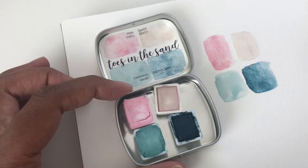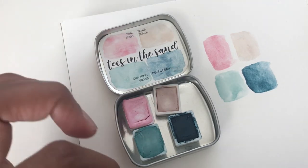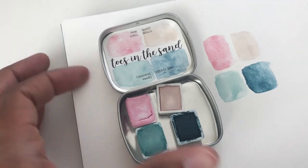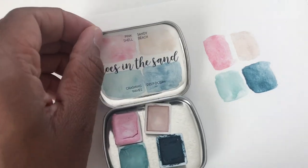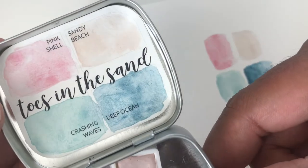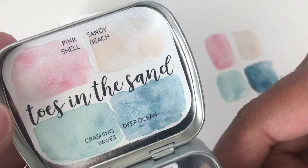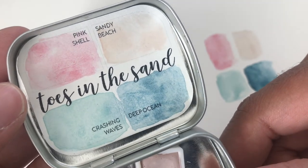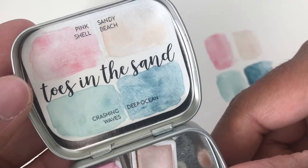That's what I like about these too — you can make a whole piece out of the colors that you have right here. This looks kind of like a cousin to a birthday cake. Let's see that a little bit closer: Pink Shell, Sandy Beach, Crashing Waves, and Deep Ocean. Let me know if you have this.